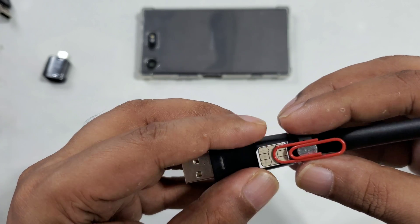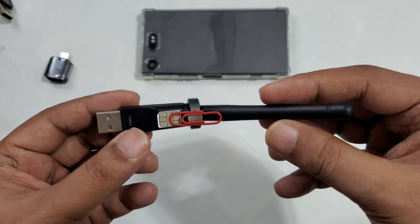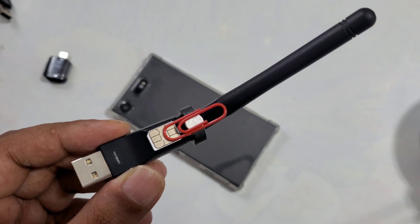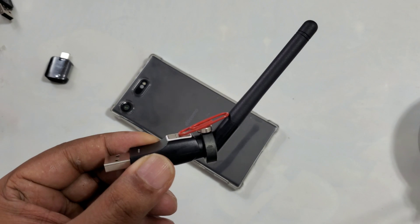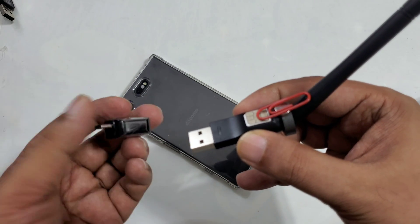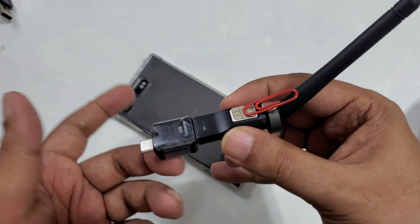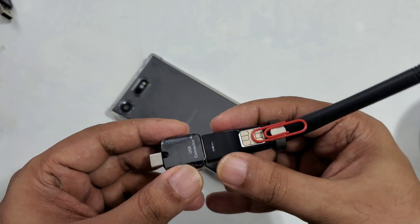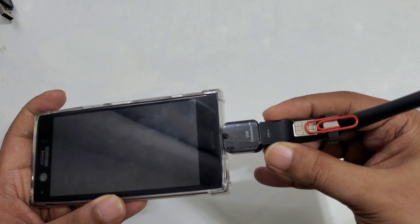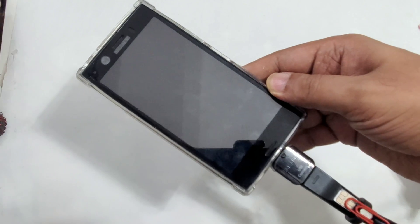Just need a little bit of adjustment and right here you can see it's not going anywhere. Successfully assembled. You can put some hot glue so it will be stronger, but currently it's perfectly fine. Now I'm going to take a connector — a USB connector for your phone, whether you have iPhone, Android, or any other.